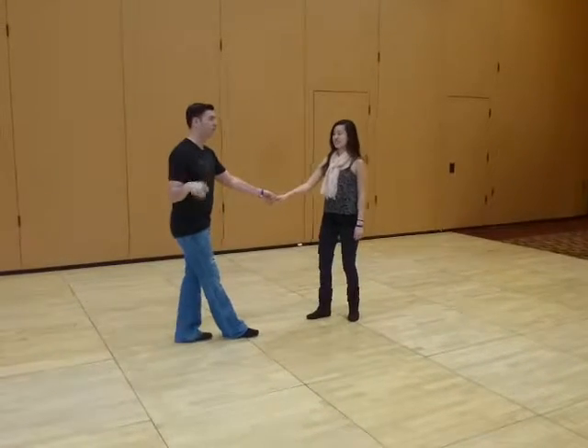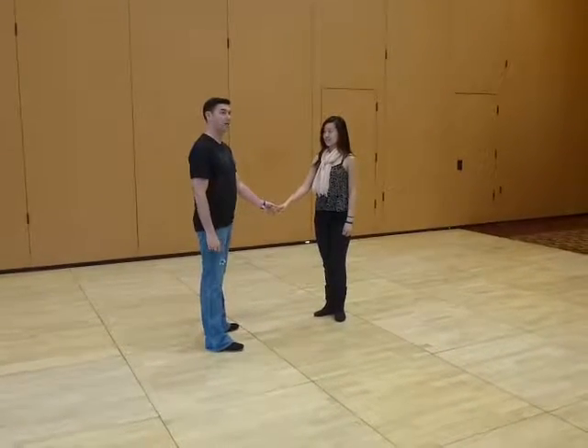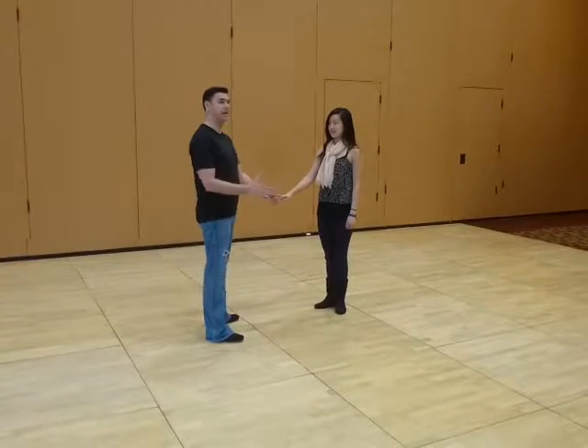Alright, so I started off — this was our Sunday 12th class. We're talking about redirecting in and out of the slot.